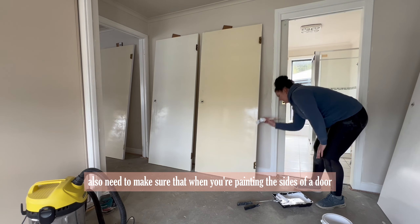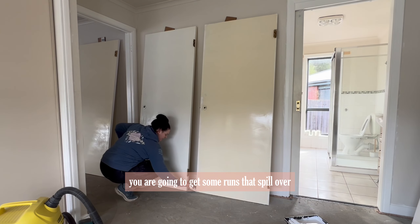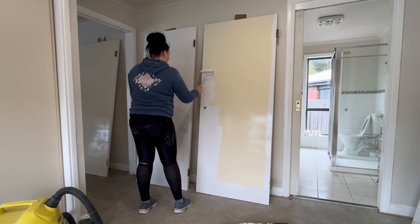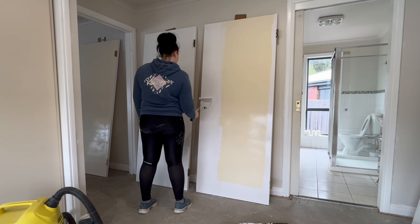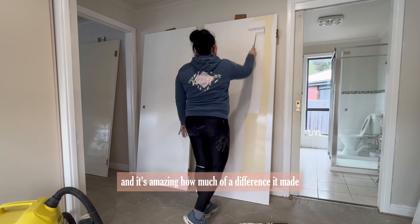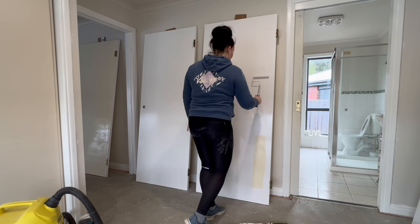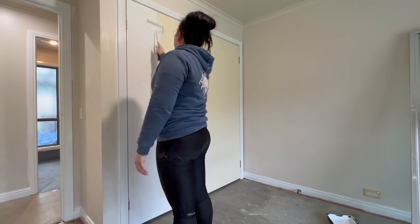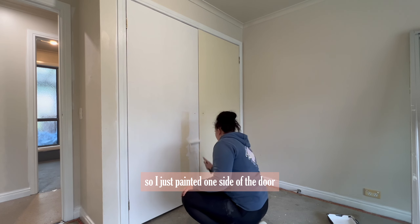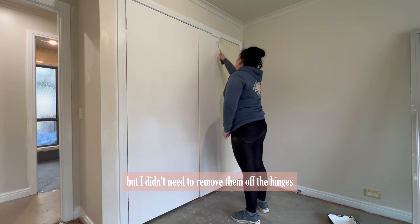You also need to make sure that when you're painting the sides of a door you check both sides for any runs, because by pushing the pressure of the paintbrush down on the side you're going to get some runs that spill over onto both sides, and you don't want to leave those as they're going to look terrible. These doors were previously cream in colour and it's amazing how much of a difference it made by just painting them white. For the wardrobe doors in the bedrooms I found it easier to just paint them while leaving them on the hinges — paint one side, let it dry, then open and paint the other side.